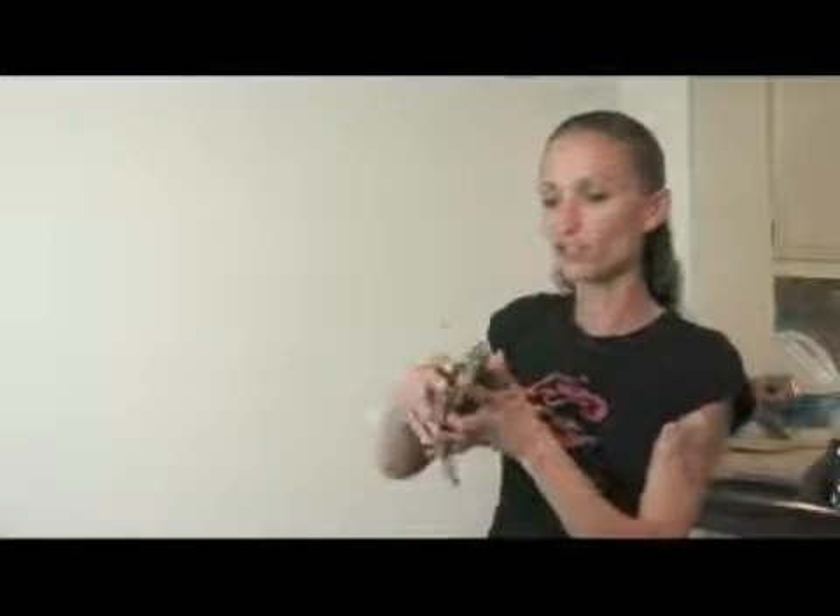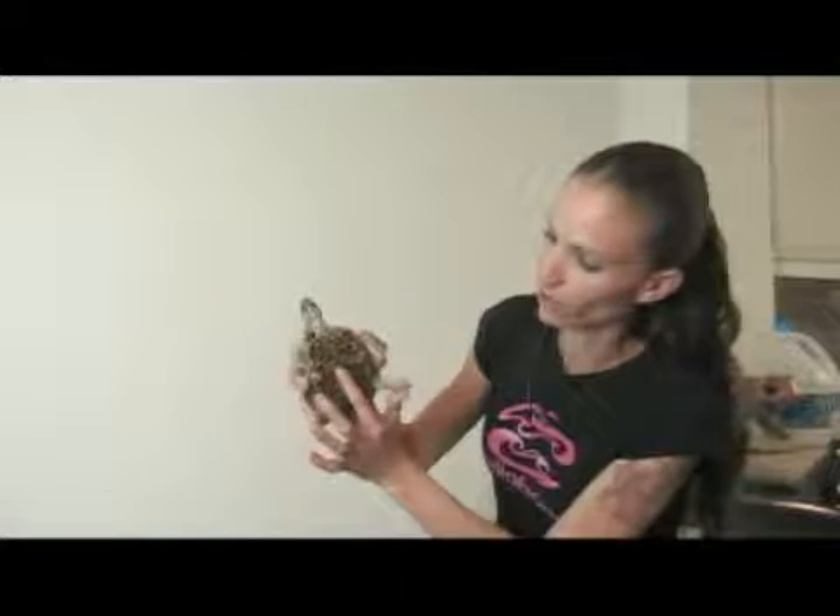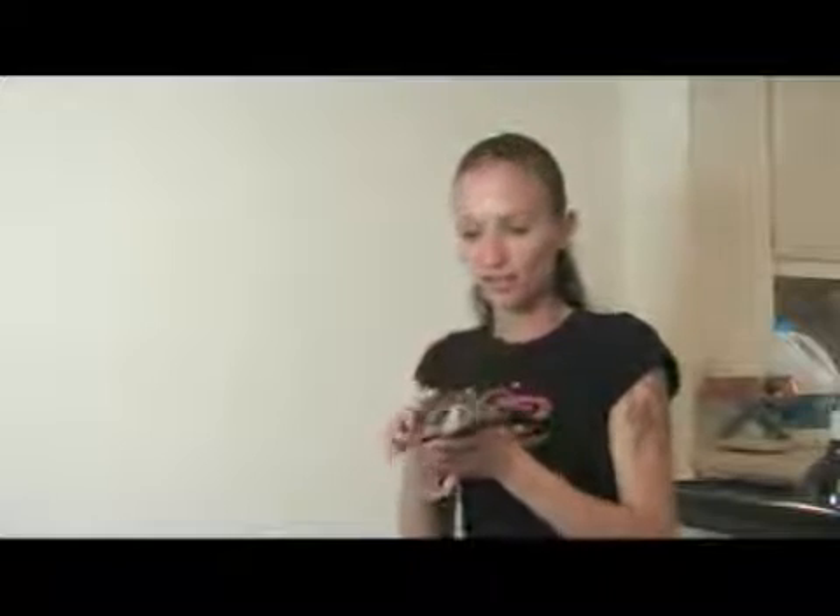Another way to sex your box turtle is to take a look at the underside. The males have a concave area where the hinge meets — it will dent in a little bit. This is a female, so she's a little flat right here. In a male, this will be concave, which means it will dent in. The exception to this rule is the ornate, in which males and females both have flat undershells.